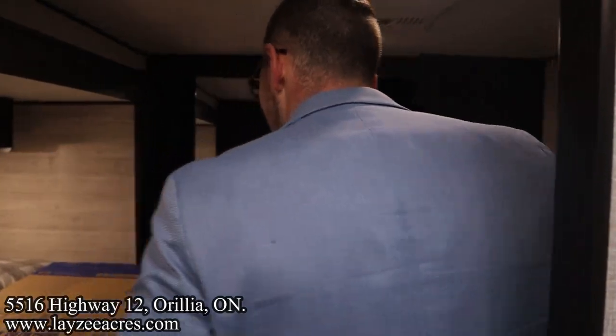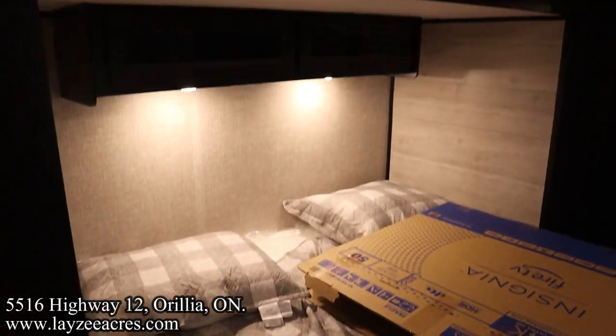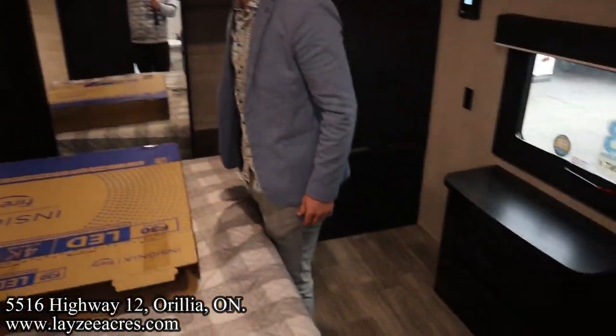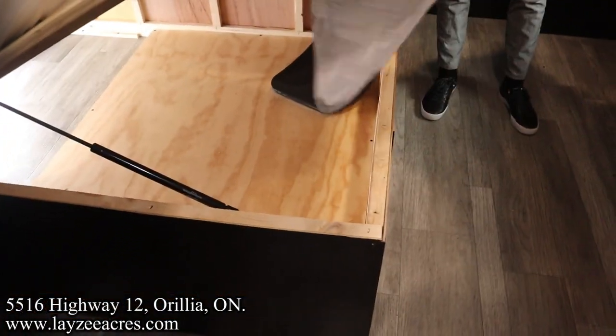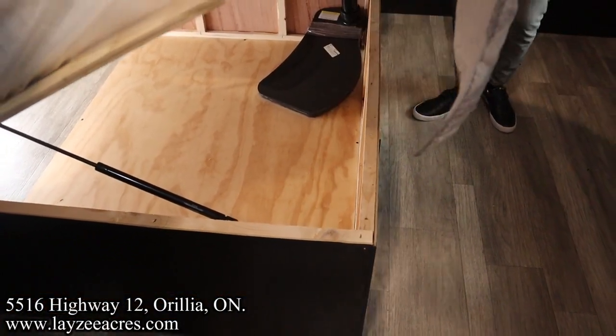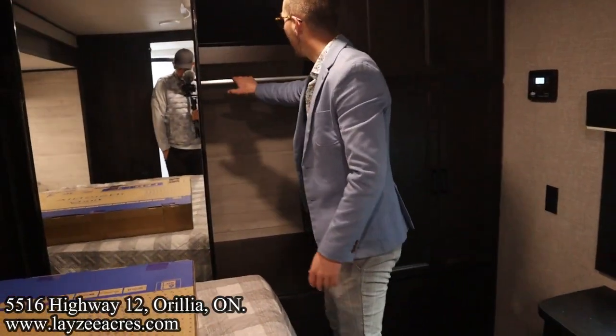Heading into the bedroom, we have a king-size bed out in the slide and an ensuite. There's covered storage across the top. The inside-outside storage we saw from the exterior is accessible here. There's also a nice big closet where you can hang clothes, with shelving included.